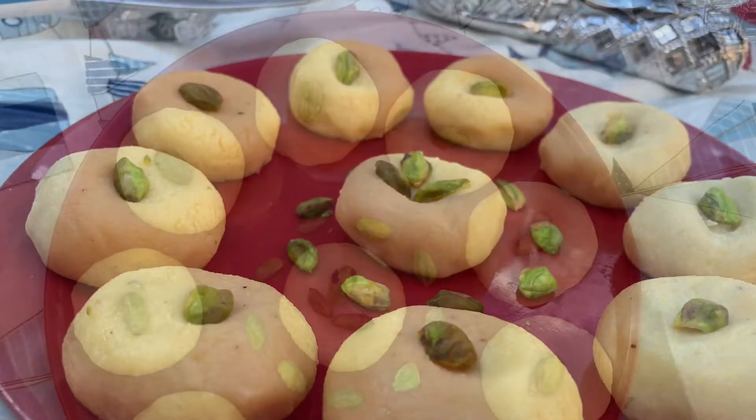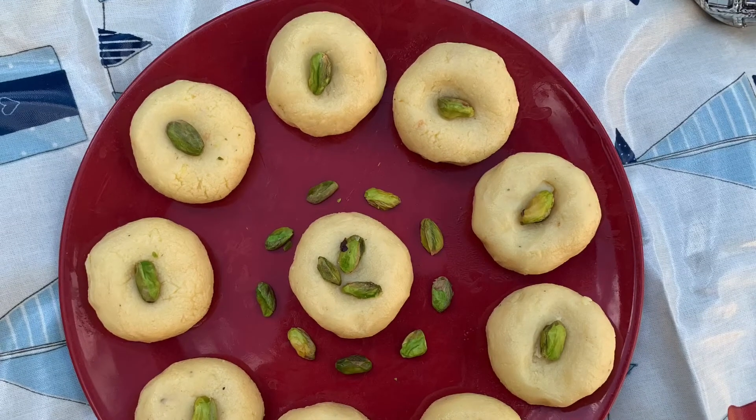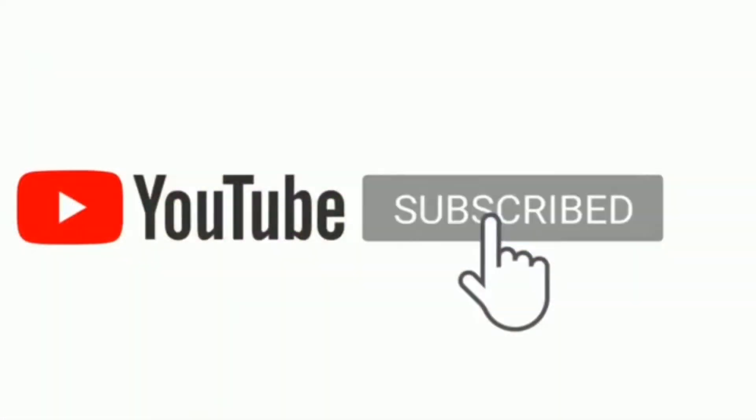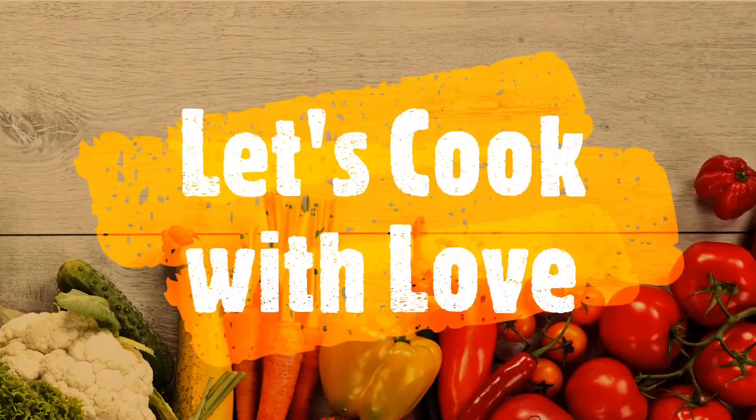That's why we have a lot of taste and it's easy to make. If you try it, please comment. If you like this video, please share, like and subscribe. Thank you.